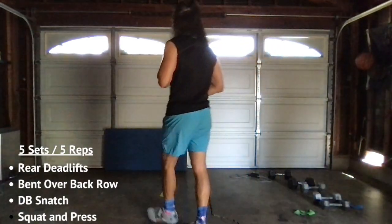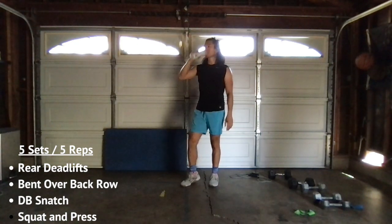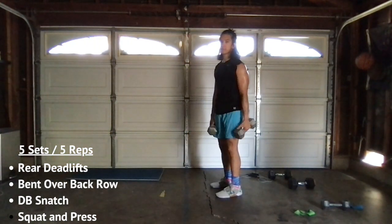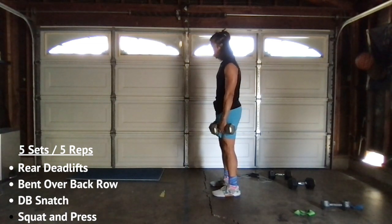We have four exercises, five sets, five reps, one minute break in between. All right, you guys ready? First one: RDLs. In three, two, one, let's go.